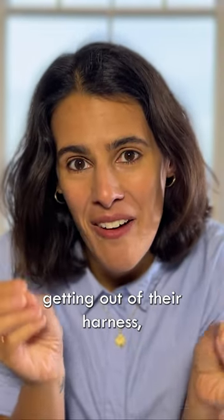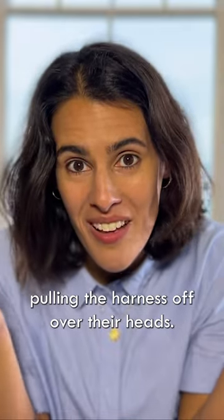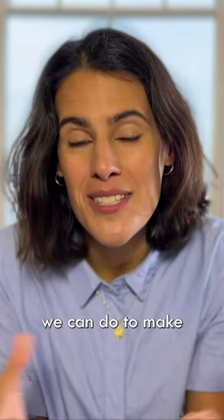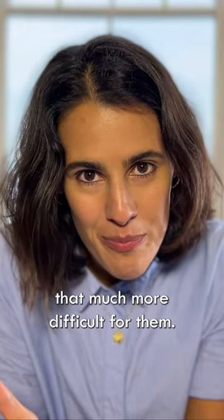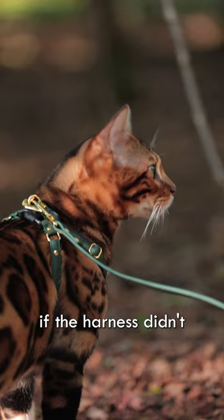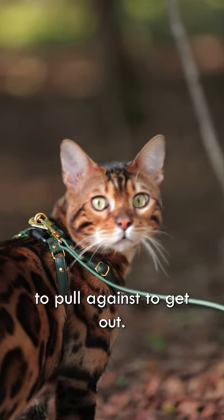The most common way that cats will get out of their harness is backing out — pulling the harness off over their heads. There are things we can do to make that much more difficult. The first is keeping the leash slack. If the harness didn't have a leash attached, they wouldn't have anything to pull against to get out.